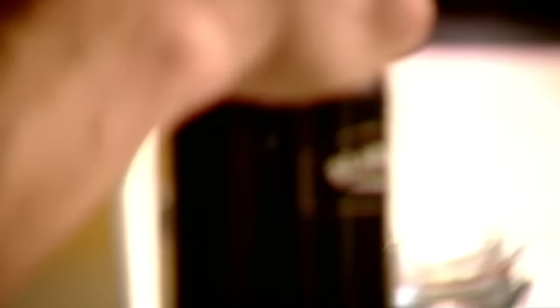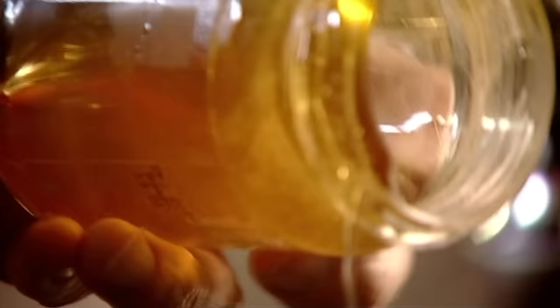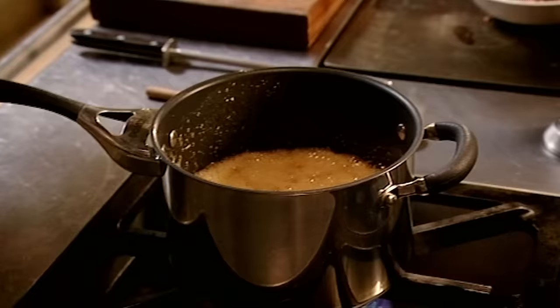So the glaze — very, very simple. Demerara sugar, Madeira — that sweetens the glaze, basically a fortified wine. A couple of tablespoons in, and then sherry vinegar, a couple of tablespoons. Honey in. Bring that up to the boil. The longer you leave it on the stove, the darker it becomes. If you want your ham really nice and dark, cook out the glaze for three or four minutes.